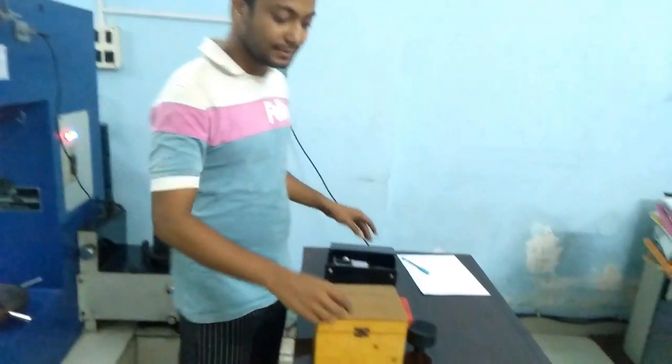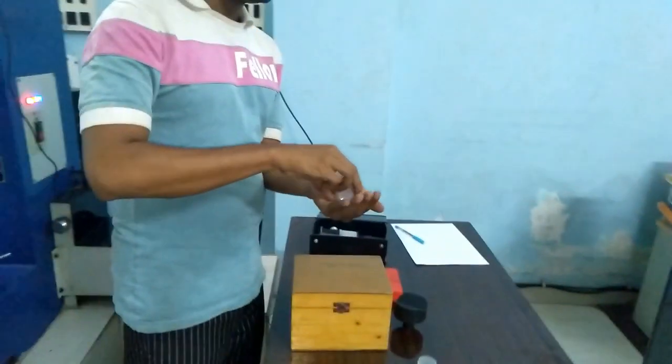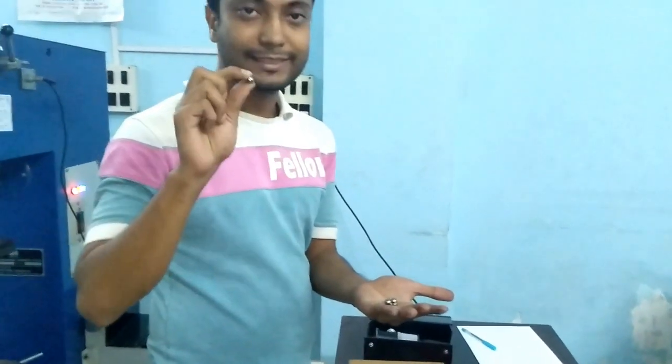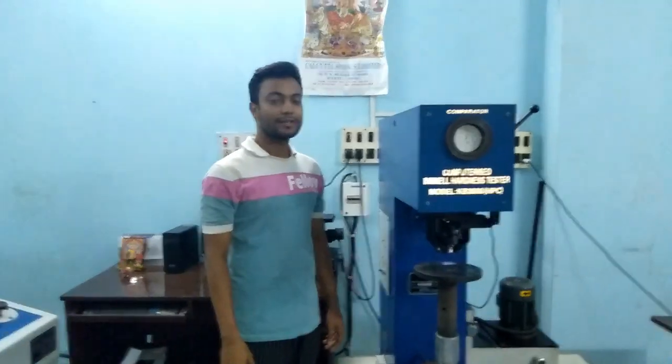There are two types of indenters mainly — steel ball indenters. One is 10 mm and one is 5 mm. We can give a load of 500 kgf to 3000 kgf.